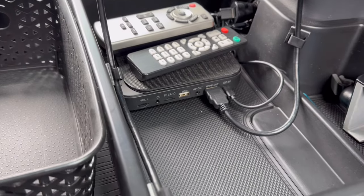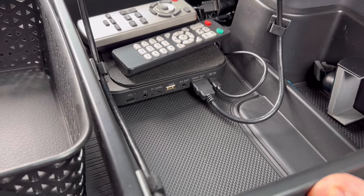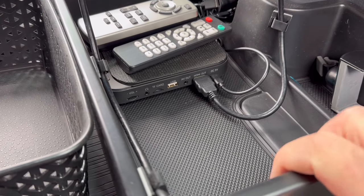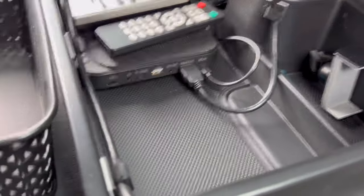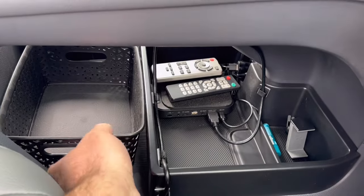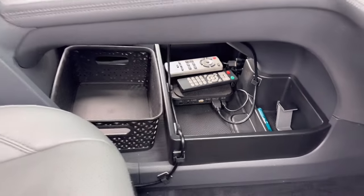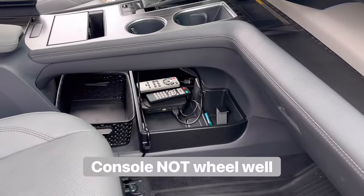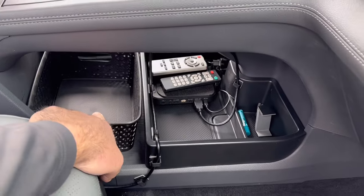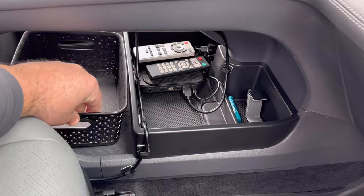In addition to that, the tray you see it sitting in is an aftermarket tray built for the 2021, 2022, and 2023 Siennas — a perfect, beautiful fit. That's enabled us to put our basket underneath here for our trash. In our old 2012, we loved having that open wheel well with a big basket where we'd collect all our trash, fill up with gas, and dump it. Now this is fulfilling the same purpose.